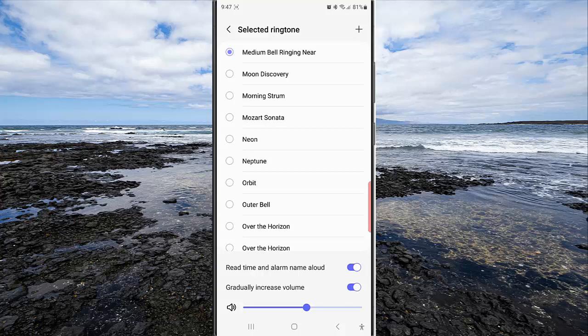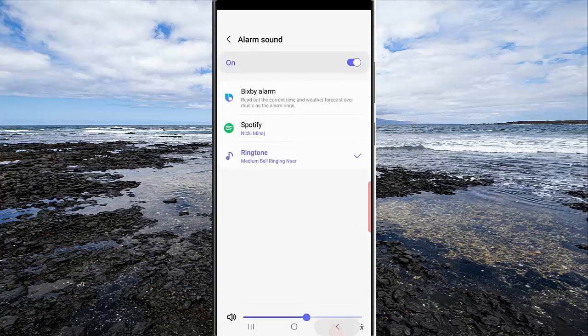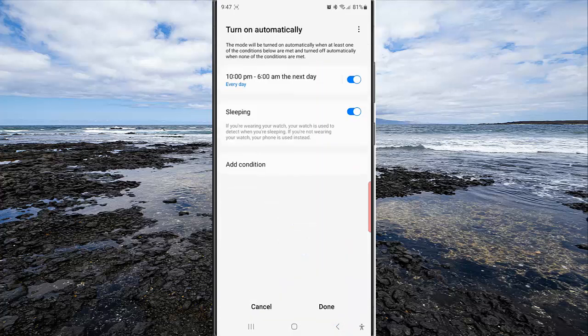When the switch turns purple, it means that this option is on. Next, tap the back button twice, then tap the save button and turn on button to save the change.